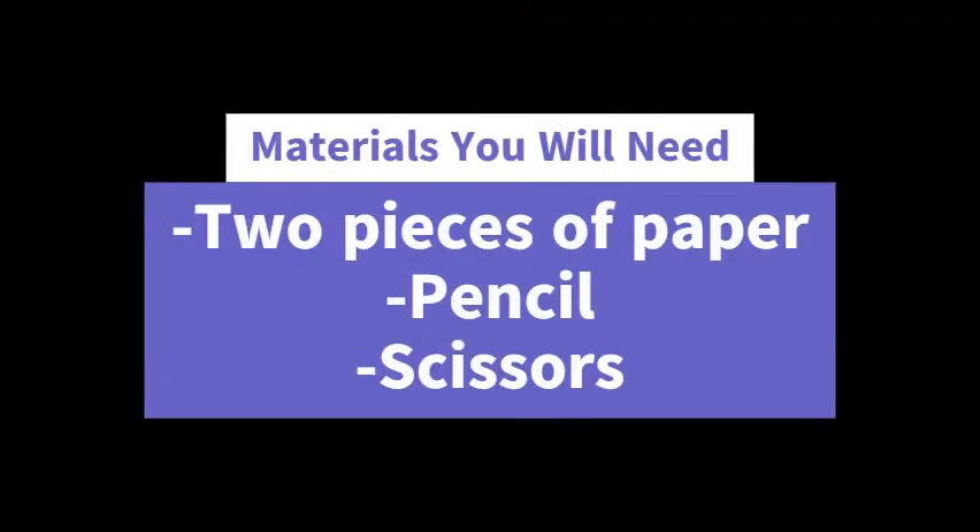The first thing you are going to need are two pieces of paper. You're also going to need a pencil, some scissors, and that's pretty much it. So let's get started.